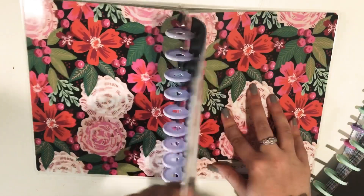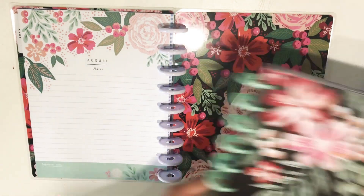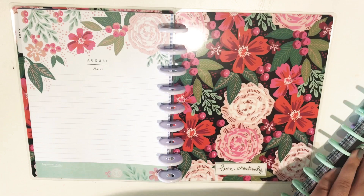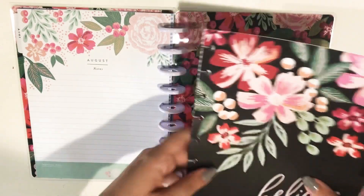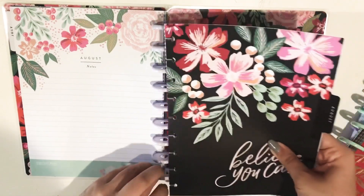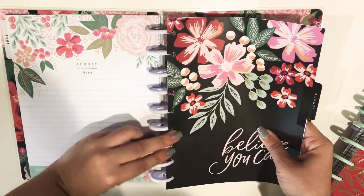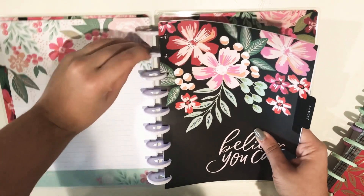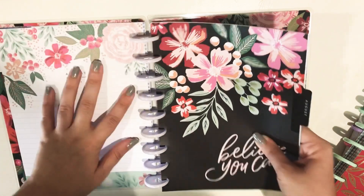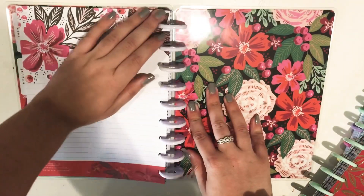All right, here we go. Now I'm taking August. These dividers are just gorgeous. When this planner came out, I immediately thought of Heather Kell, which I'm sure you all know, because she loves her florals and I'm the exact same way. I think we have the same exact taste when it comes to planners, because I just loved it from the start too.